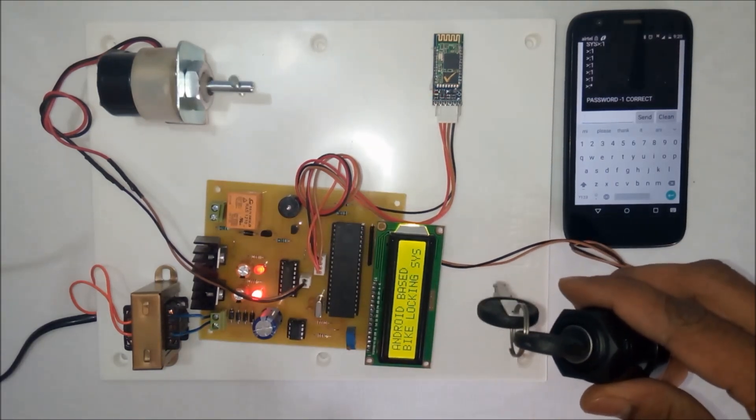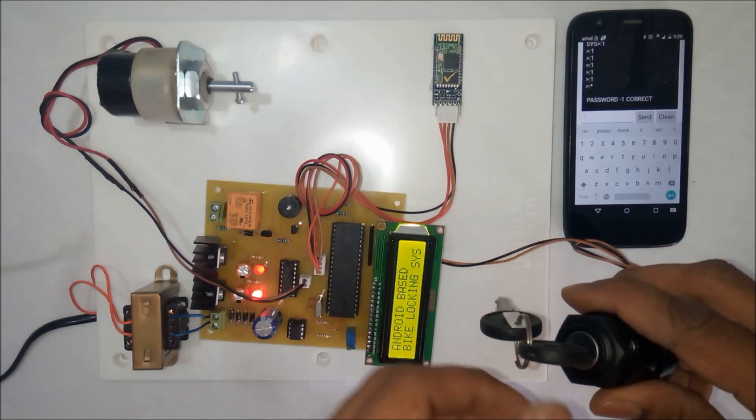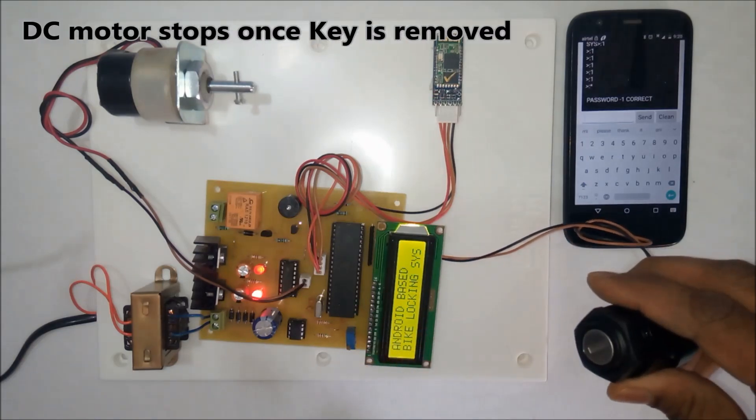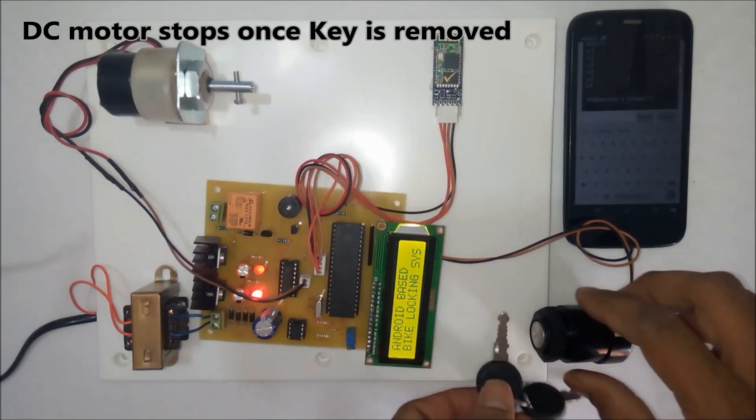As long as the key is in the ignition lock, the motor will be turned on. Once the user removes the key, the motor will be turned off.